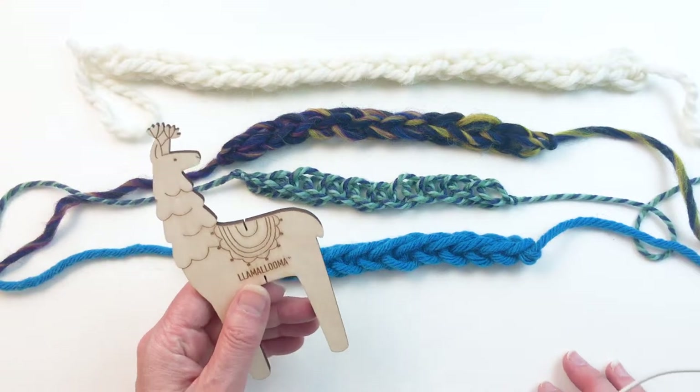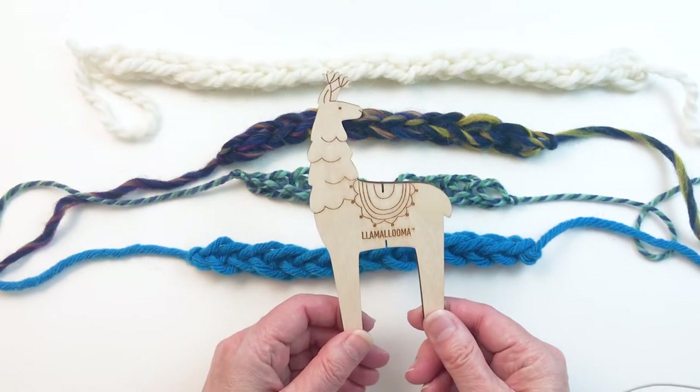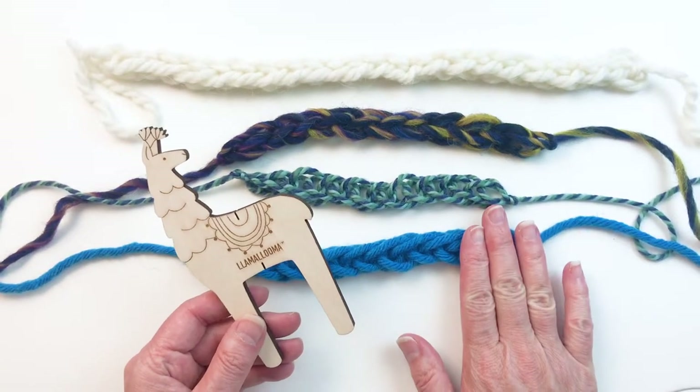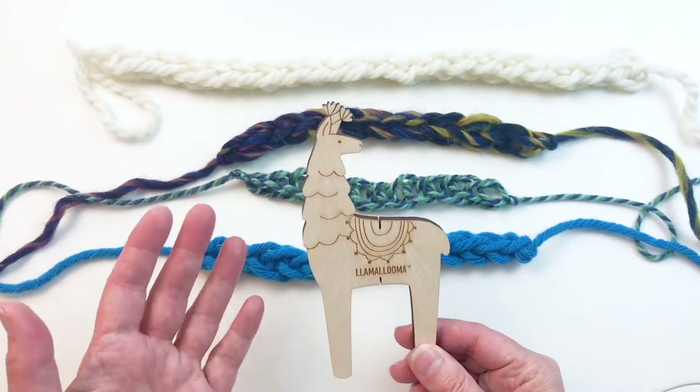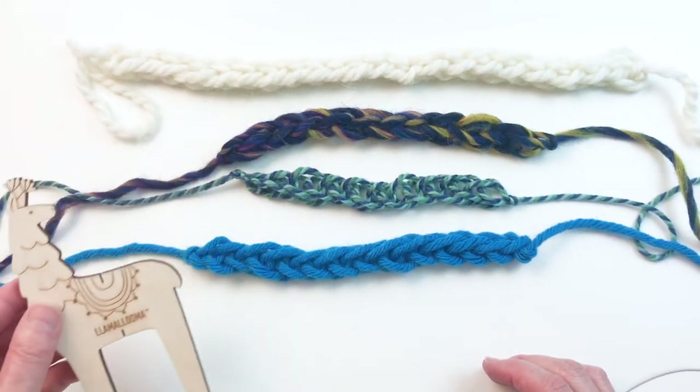Hey everyone, I'm Betts White and in this video I'm going to show you how to use the Lama Luma Pom Pom Maker to make these knitted cords. It's really pretty cool. I was excited that aside from pom-poms and tassels you could make these fun cords with the Lama Luma Pom Pom Maker.